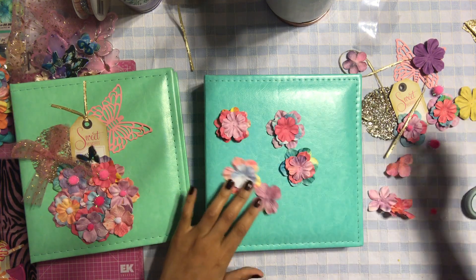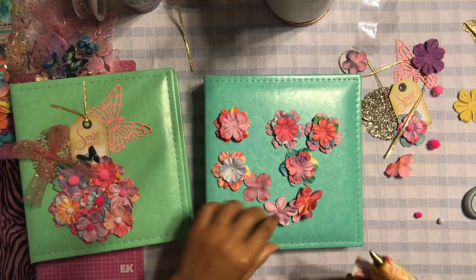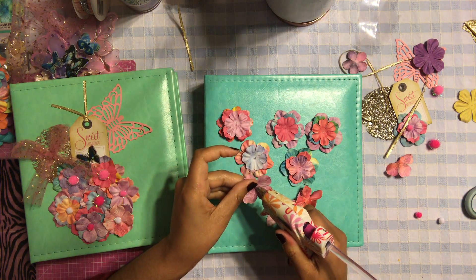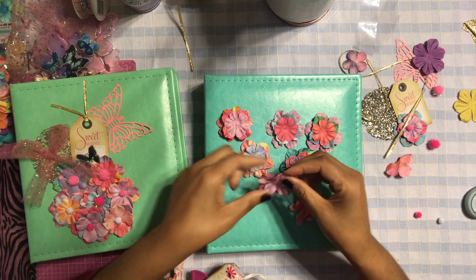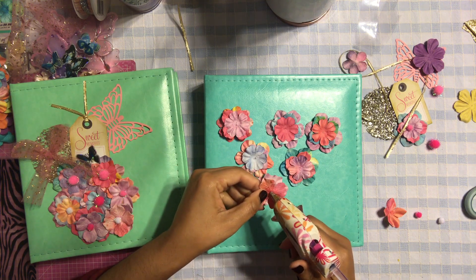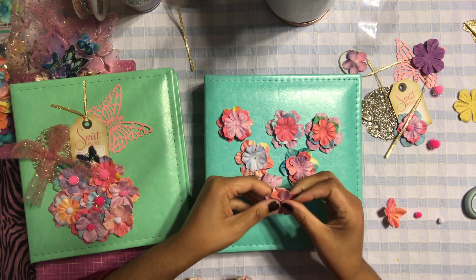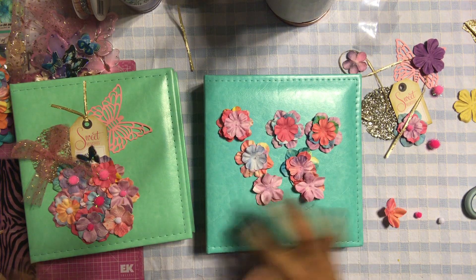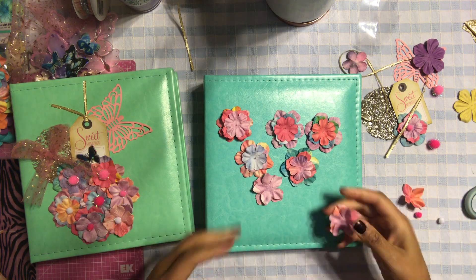I also need to do two more, so let me do these two. This is a very simple cover but it's so pretty. I didn't want to go too crazy with the cover because I don't want it to be overwhelming. I tried to keep it as simple as possible but still pretty and cute looking.